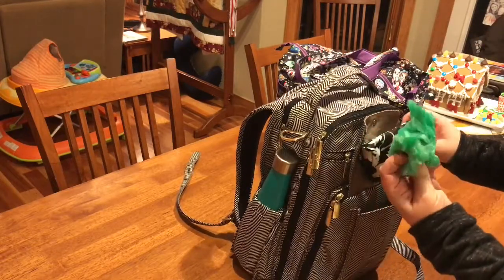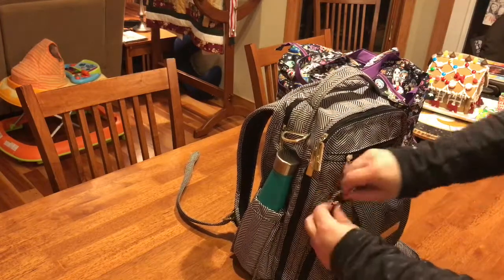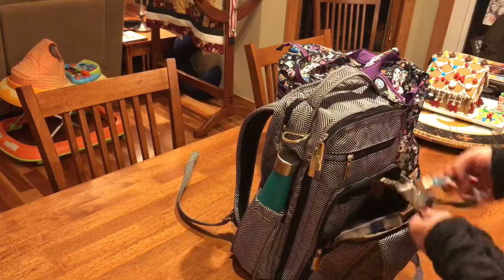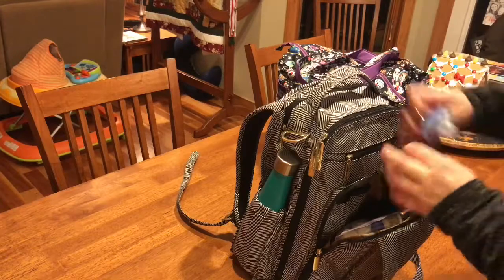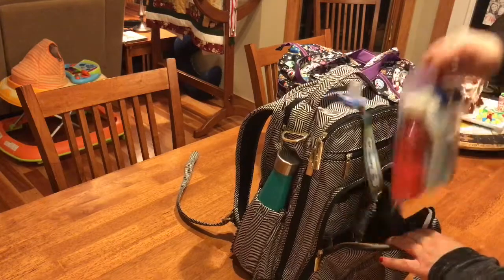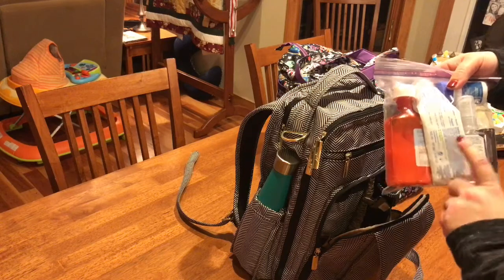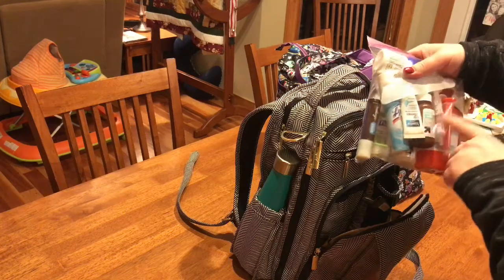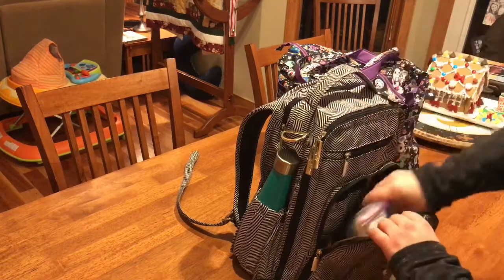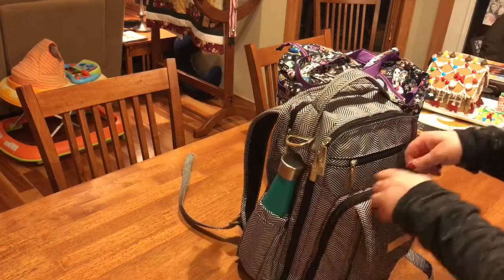I also have some small trash bags because you never know. In the mommy pocket, clipped to the key leash, I have my son's pacifier with a cap on it, and all of our liquids. My daughter has a prescription. We have diaper cream, hand sanitizer, some eucalyptus oil for coughing, and medicine - those kinds of things I can take through security.